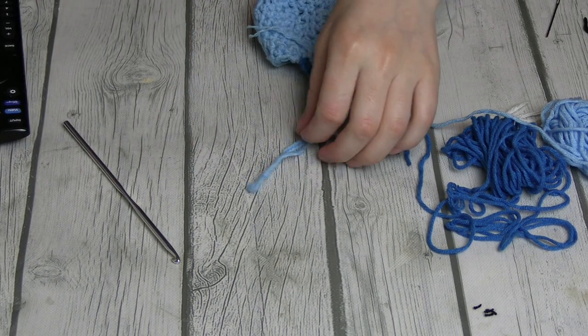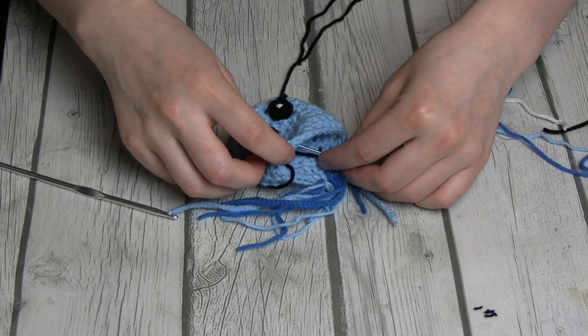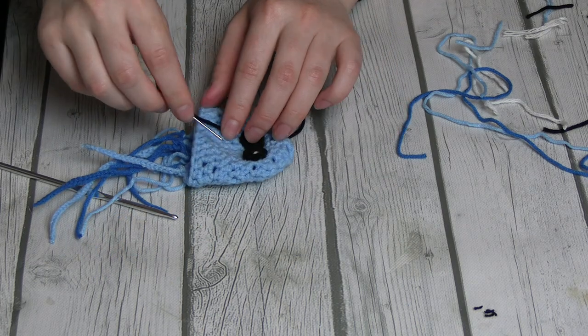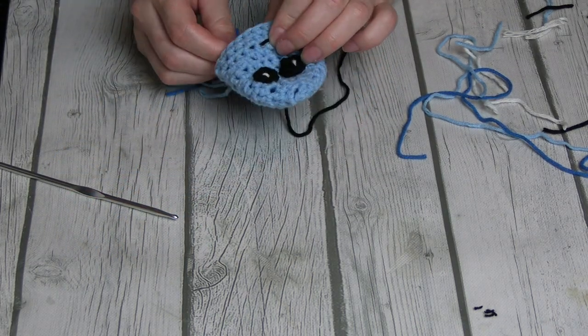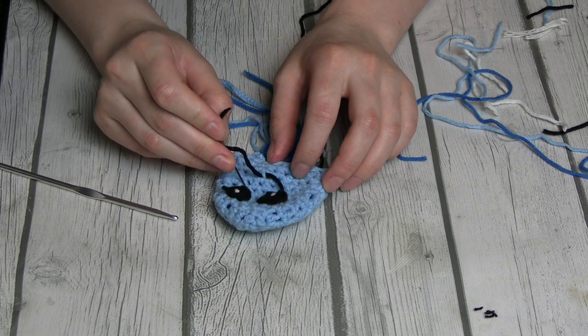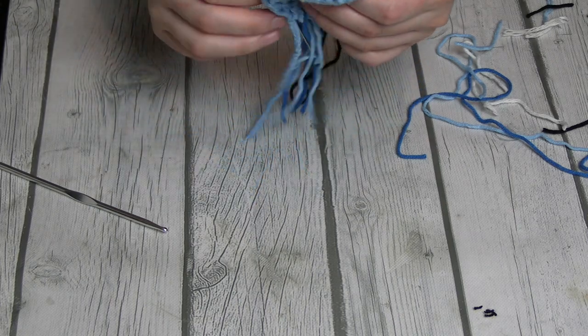For the last step of this jolly jellyfish in my own handbook, it was to sew on his mouth — which, by the way, they also didn't explain how to do in the manual. So his smile came out a little bit crooked. But overall, I don't think I did too bad on this jolly jellyfish, considering nothing was explained to me.